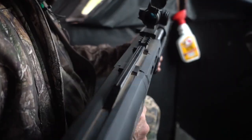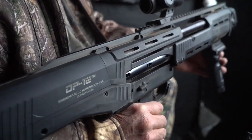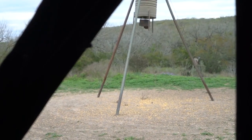This is the piece of equipment we're going to put to work this evening. It's topped off with a Sightmark red dot sight, so hopefully they'll come in before it's too dark and we can show you what this shotgun does.